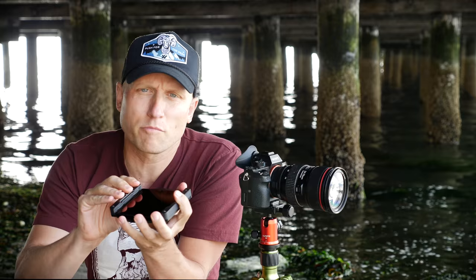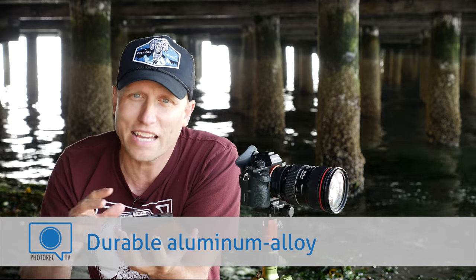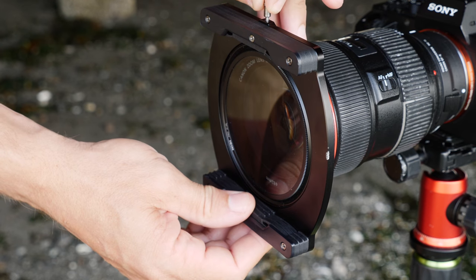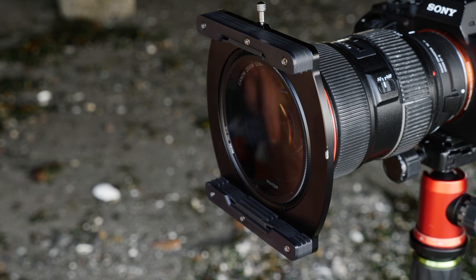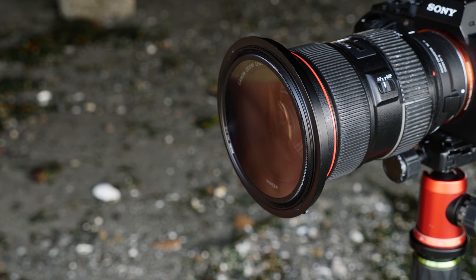The filter holder itself is made of high-quality aluminum, and I know it's very sturdy because, sadly, twice now while this system has been on my camera, I've set my tripod up insecurely and it's fallen on the edge or side of the filter system — and it's completely fine. I've got a little nick in one of my filters now, but it doesn't optically affect anything.